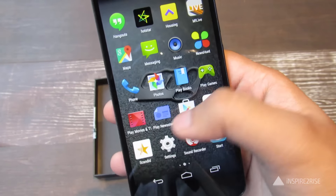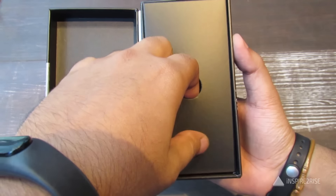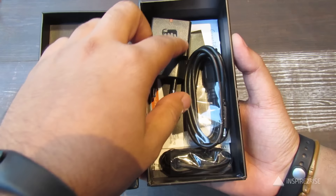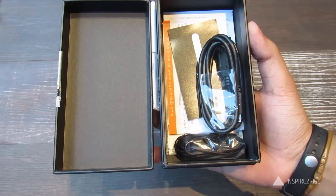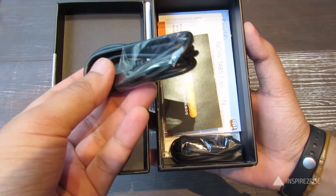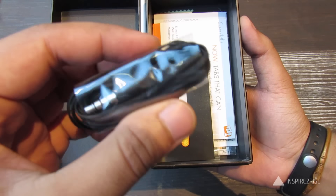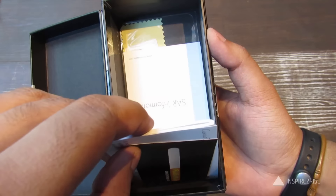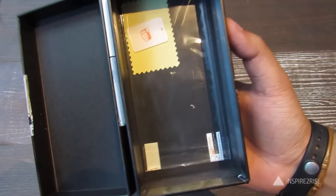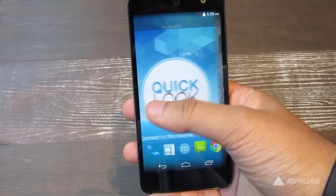The smartphone comes with Android 4.4 KitKat, which is one of the downsides, but Micromax has said this device will be upgradable to Android Lollipop soon. Inside the box, apart from the device, you have the adapter, a micro USB to USB cable for charging, and earphones. It's good to get headphones in a budget device. You also get a screen protector and a screen cleaning cloth inside.